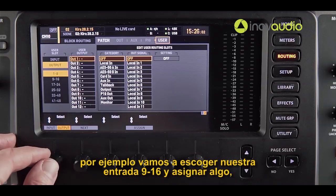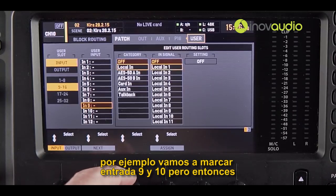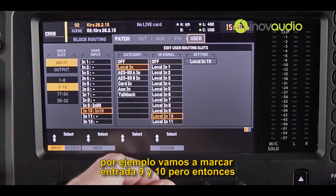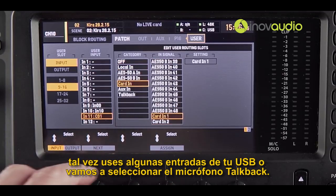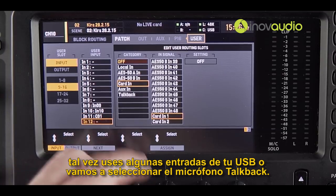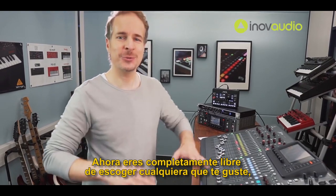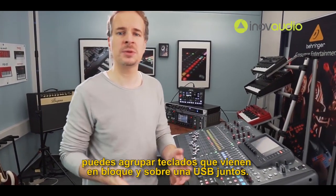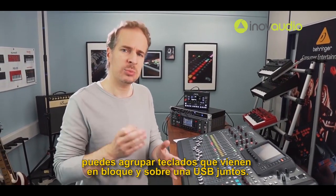For example, let's choose input 9 to 16 and assign something. Let's stick with input 9 and 10, but then maybe use some inputs from USB, or let's select the talkback microphone. You are now completely free to choose whatever you like — you could use the talkback as an input, or group keyboards that come in over analog and over USB together.